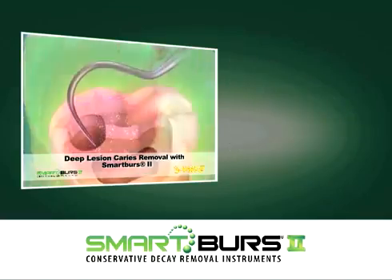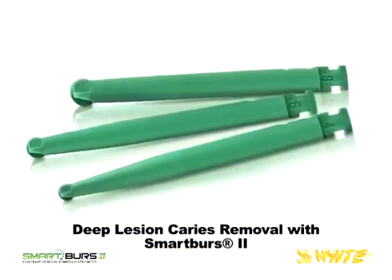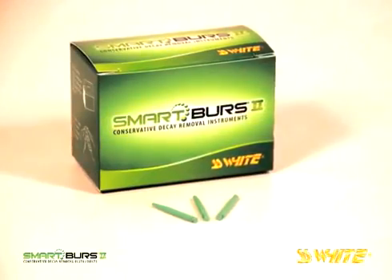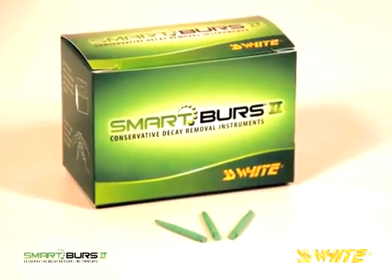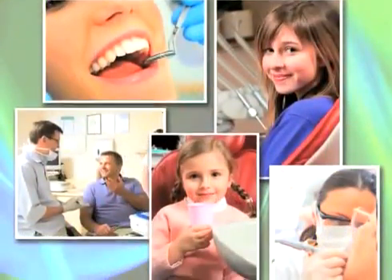When the decay is completely removed, the cavity is filled with a restorative material. Smart Burrs 2 are single patient use instruments to be disposed of after use. They are minimally invasive caries removal instruments designed to conserve healthy dentin, guard against pulp exposure, and reduce post-operative sensitivity. For deep lesion dentistry, Smart Burrs 2 is the intelligent bur that you and your patients can appreciate.